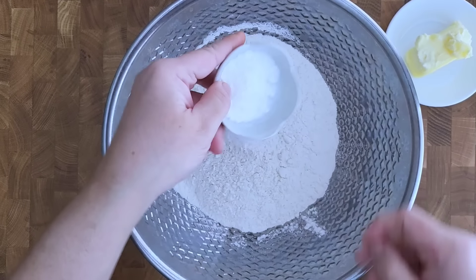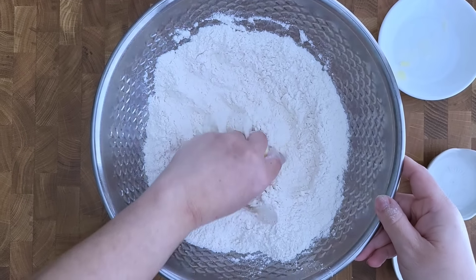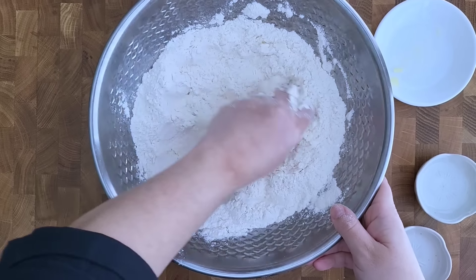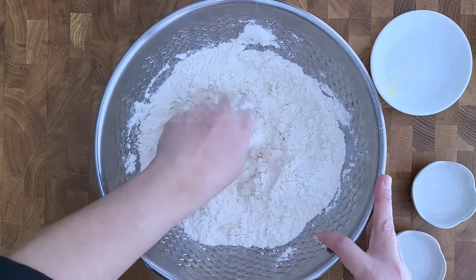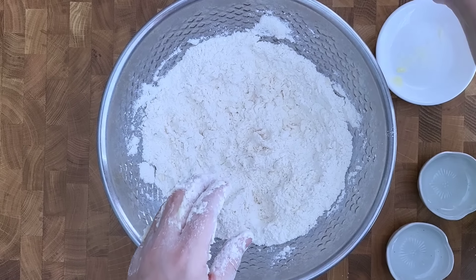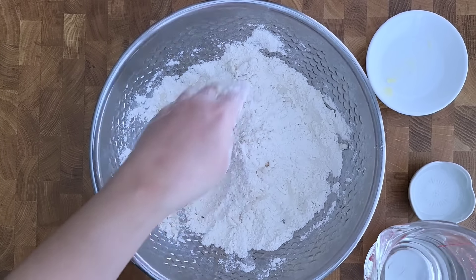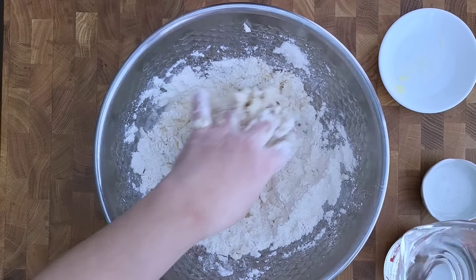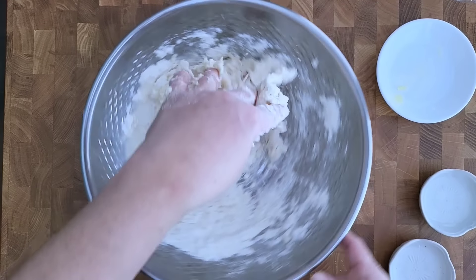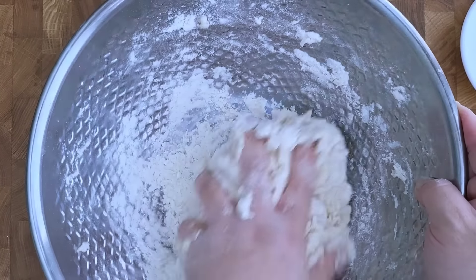Here I have around three cups of all-purpose flour — exactly 400 grams. To that I'm going to add a teaspoon of salt and two teaspoons of baking powder; mix that together. Now I'm going to add a third cup of butter — you could use a third cup of shortening or lard, or a quarter cup of cooking oil. I like to use bacon grease sometimes. Once this is mixed, I'll be using hot water — as hot as your hands can take. Start with about three-quarters of a cup and mix carefully.